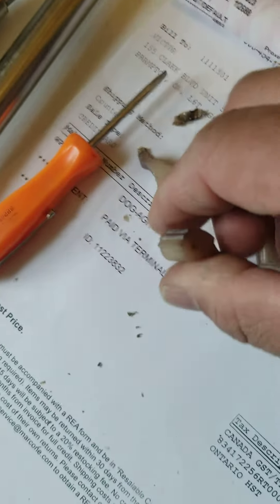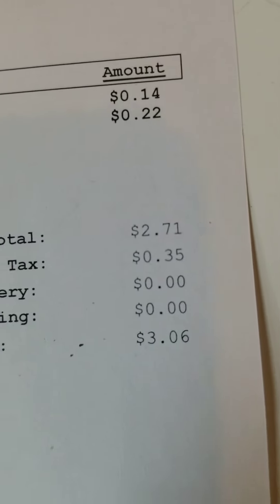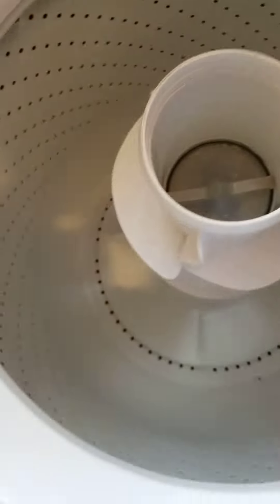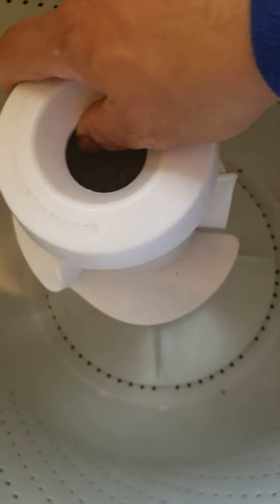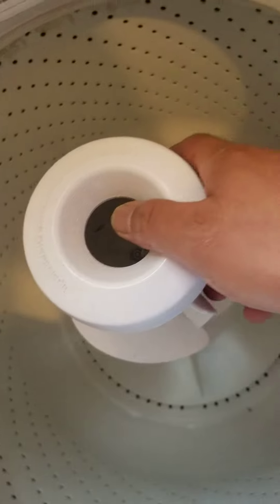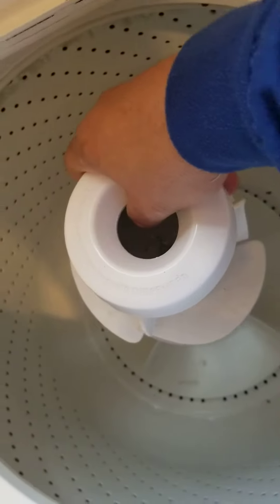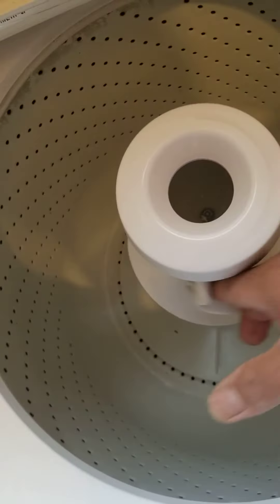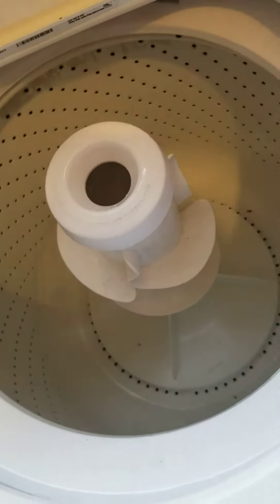The new ones — you can buy them for three dollars and six cents, all four pieces. You can replace them. Now we've got the new one. When the machine spins it should be free, but when it turns to agitate it should hold in place — just like a sprocket on a bicycle.